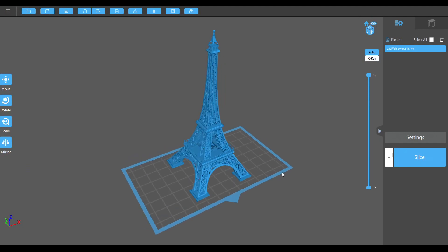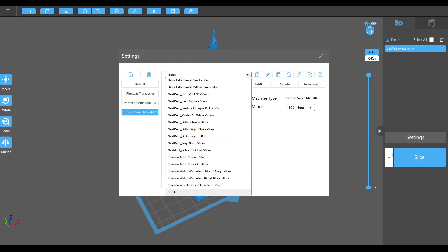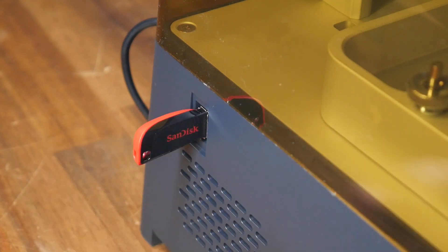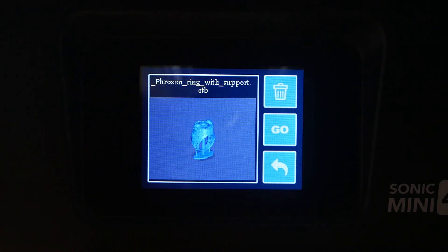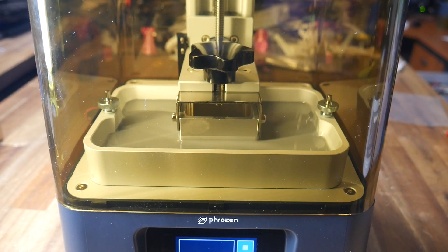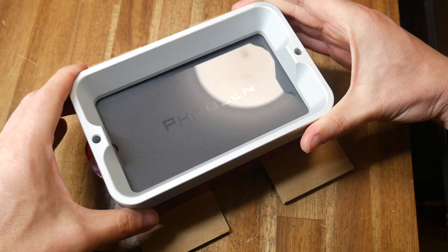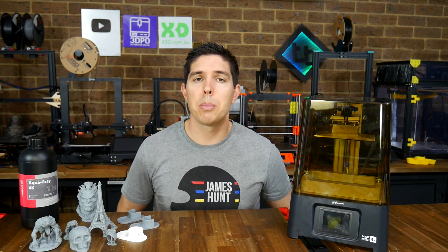One thing that is the same is the use of Chitu Box as the preferred slicer. It has support for the machine built in, and it also has support for a range of resins with all of the settings pre-made. The use of a USB flash drive rather than a microSD is retained and welcome, as is the use of a colored touchscreen to control the printer and start prints. My first impressions were great — I was up and printing in around 10 minutes, and the quality of all of the components seemed to be very good. Unboxing, installation, and first print was very straightforward, with some nice improvements such as the metal vat, the larger build volume, the refined build platform, and of course, that 4K resolution.